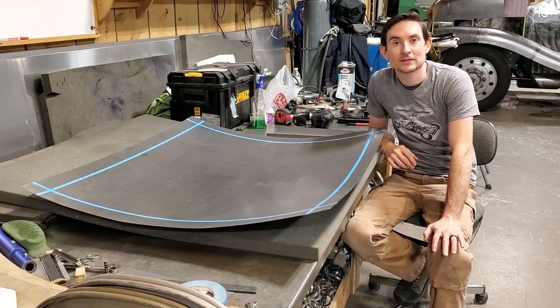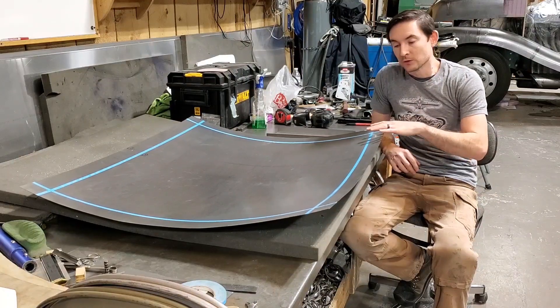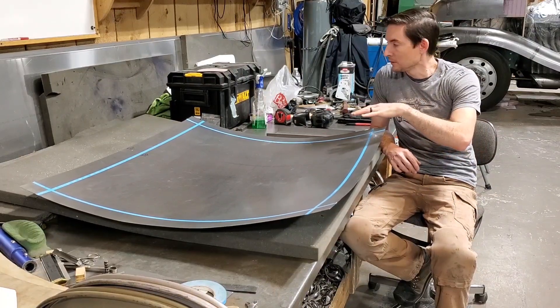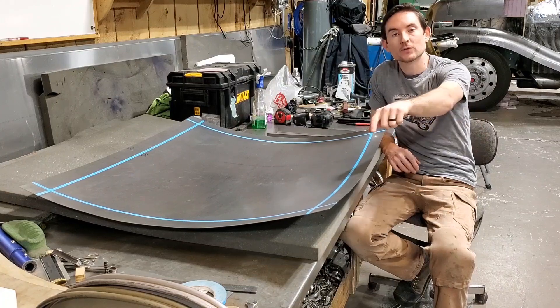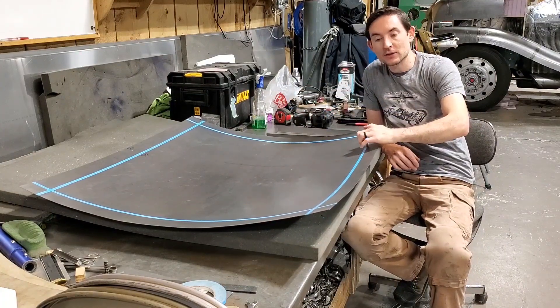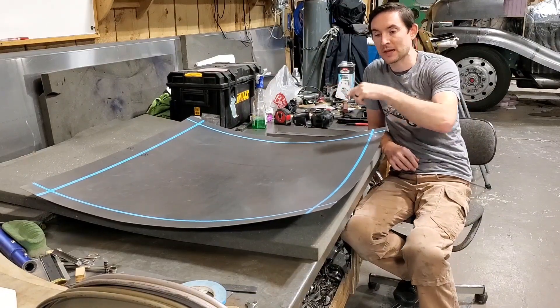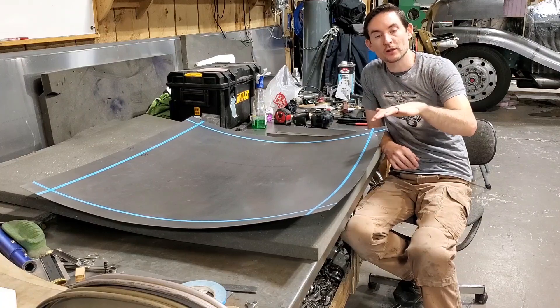Okay everyone, here's the next step in this process of turning the flange on this deck lid. I have previously transferred the exact edge of the inner skin down onto the deck lid and laid that out with tape just to help me get nice straight lines.